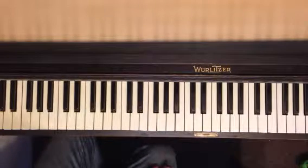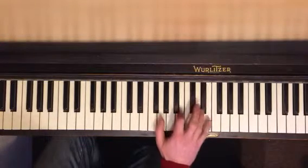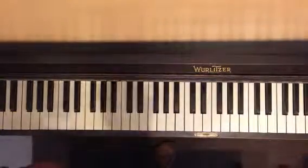Now, what do you think happens? We move on. You can keep going all the way up until the end. I'm going to teach you the end next week, okay?